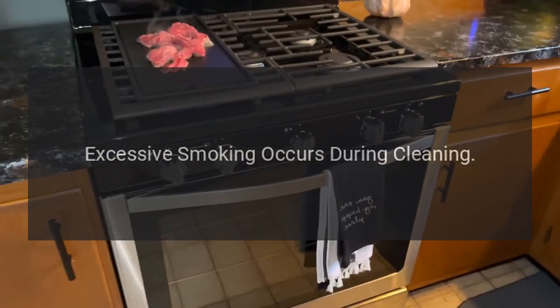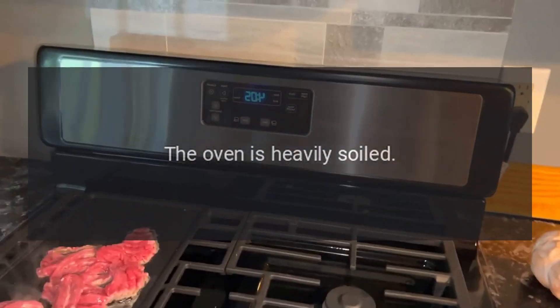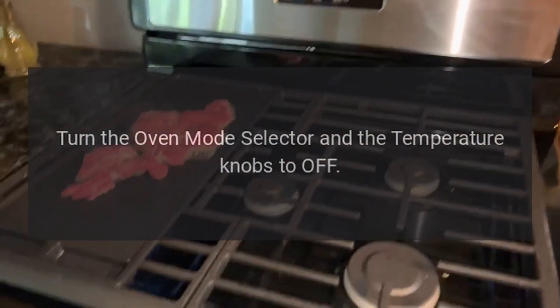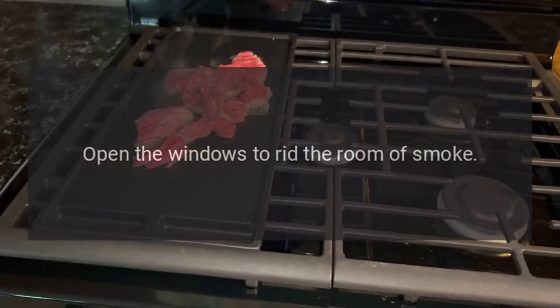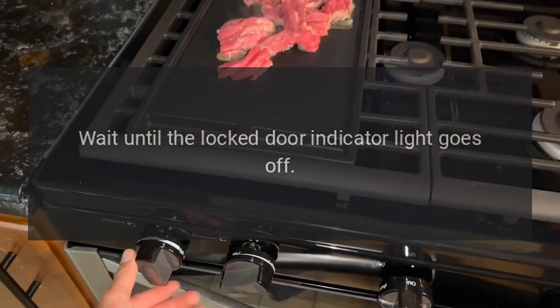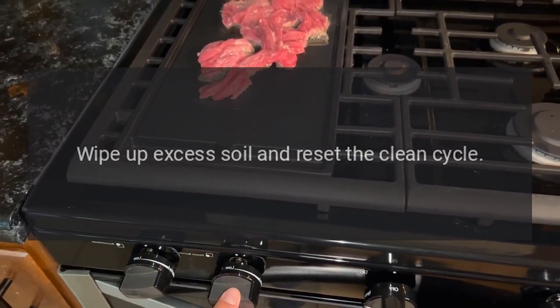Excessive smoking occurs during cleaning. The oven is heavily soiled. Turn the oven mode selector and the temperature knobs to off. Open the windows to rid the room of smoke. Wait until the locked door indicator light goes off, then wipe up excess soil and reset the clean cycle.